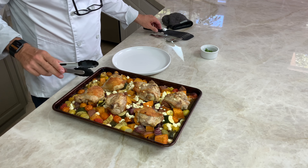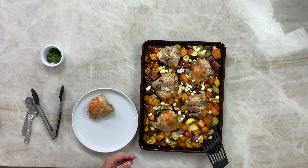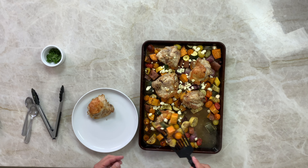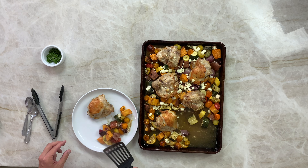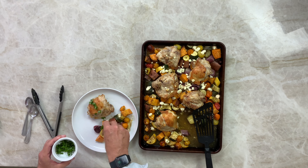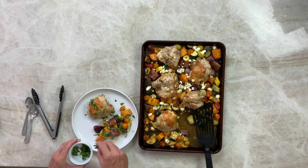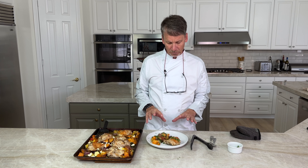Let's grab a piece of chicken and get some veggies — you've got all your vegetables and potatoes all in one. Add some cheese. Then chop the basil and plate up. There it is — succulent, golden brown, beautiful. Please like and subscribe and I'll see you on the next one. Bye.